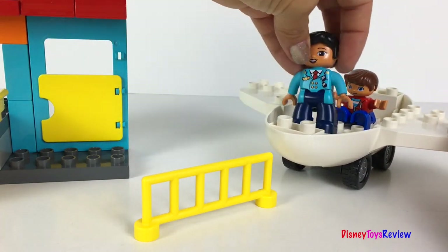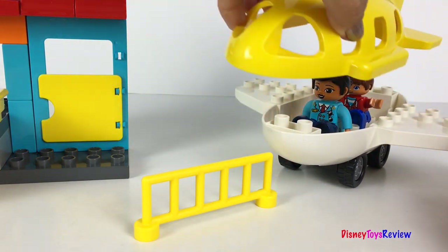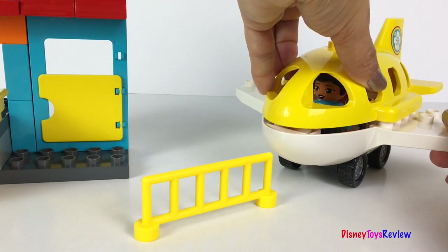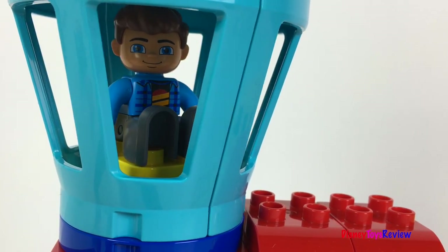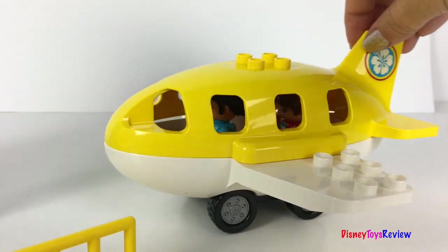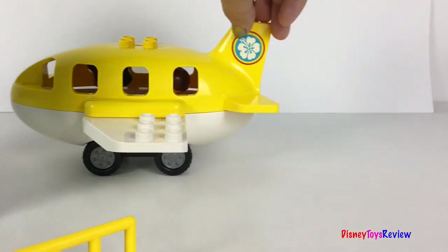Here comes the pilot. Please fasten your seat belts. We're going to be taxiing soon. Jet C77, you're clear for taxi. Prepare for takeoff. Here we go! Let's taxi out to the runway. You're clear for takeoff.